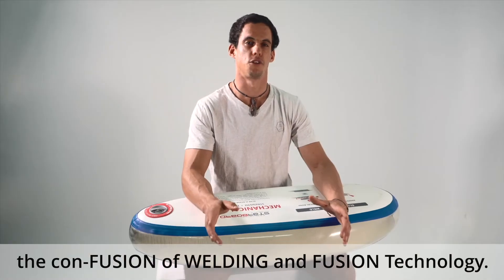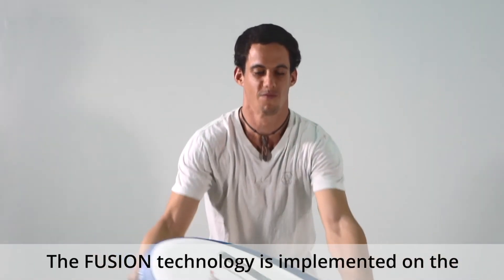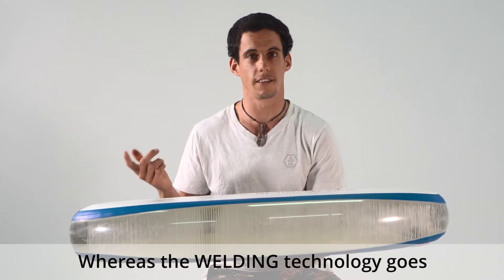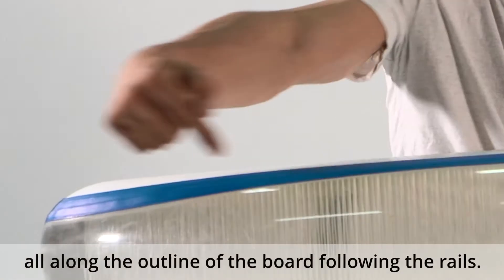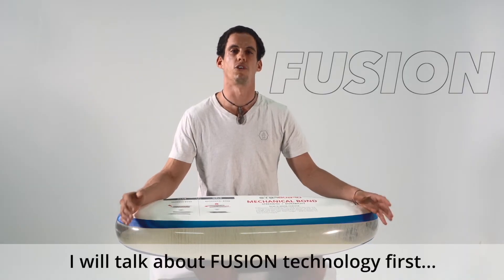Busting the myth — the confusion of welding and fusion technology. The fusion technology is implemented on the deck and the bottom part of the board, whereas the welding technology goes all along the outline of the board following the rails. I will talk about fusion technology first.